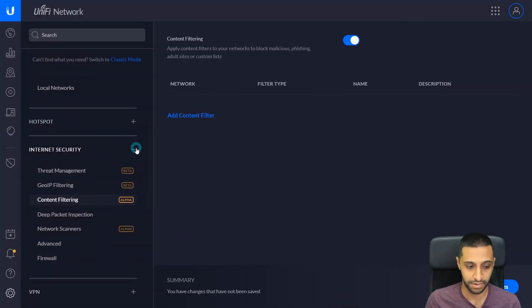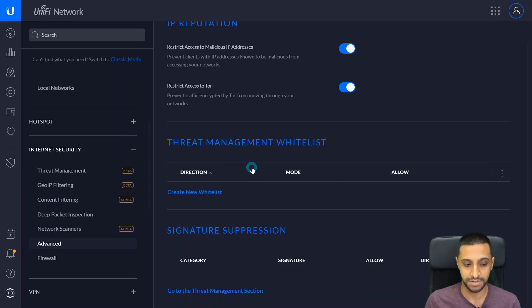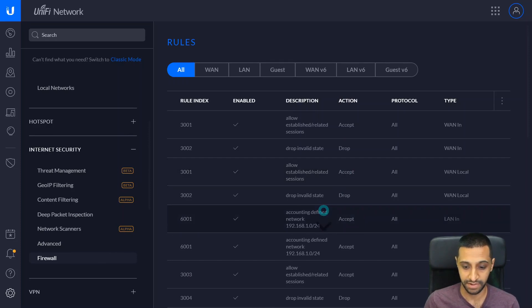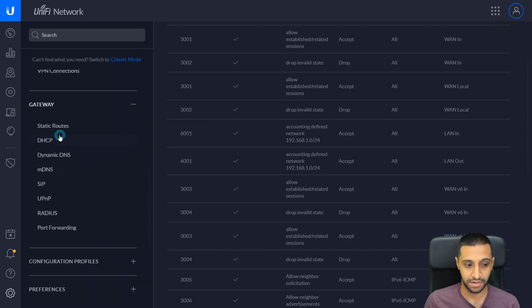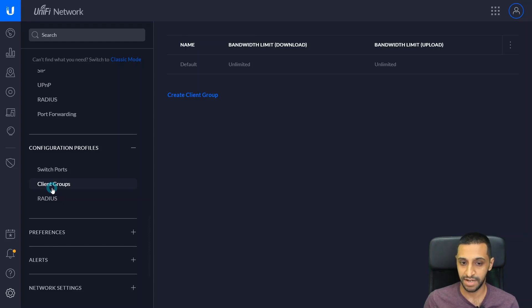Content filtering allows you to block content for security, family safety, adult content, or specific websites from your network. There are advanced settings, and you can add a whitelist for specific IPs or websites you want to allow through. We then have a Firewall where you can configure inbound and outbound rules between guests, WAN, and LAN — allowing specific ports through. There are also settings for VPN gateways, static groups, DHCP, dynamic DNS, port forwarding, and UPnP.